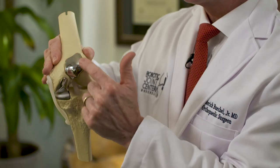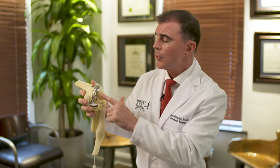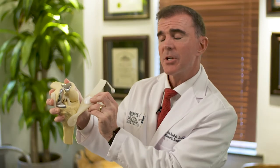Using the MAKO software and the robot to prepare the bone, we can resurface the front middle of the thigh bone called the trochlea, where the kneecap glides, and we can also replace the back surface of the kneecap, the patella. So when we bend our knee, that surface between the kneecap and the thigh bone is now smooth again and allows for painless range of motion.